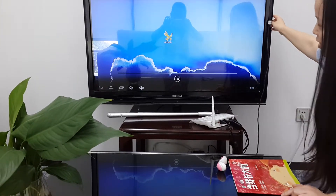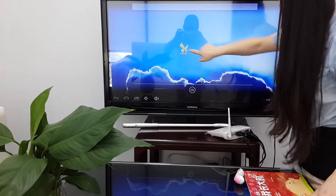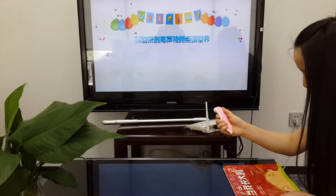When we open the TV, it will show the butterfly icon on the TV. We click this button icon, and then we power on this OID pen.